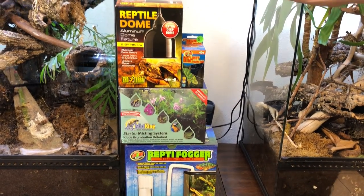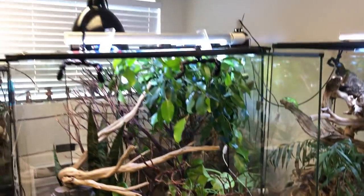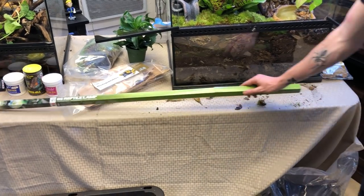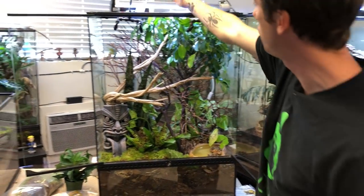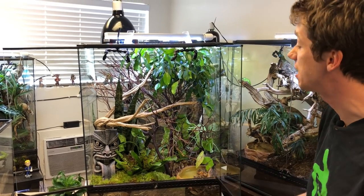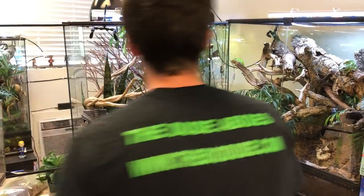As far as heating goes, I'm using the reptile dome and I'm going to start off with a 40 watt daytime bulb. The daytime bulb is going to be on during the day, as will the LED and the 6% Arcadia UVB. I'm actually out of stock right now but this is the size I'd recommend for the carpets, and I'm going to be changing this out every eight months. It's going to sit right on top. On a 12-hour cycle, the LED, the daytime heat, and the LED are all going to be on; at nighttime we're going to turn it off to simulate their night and day cycles.